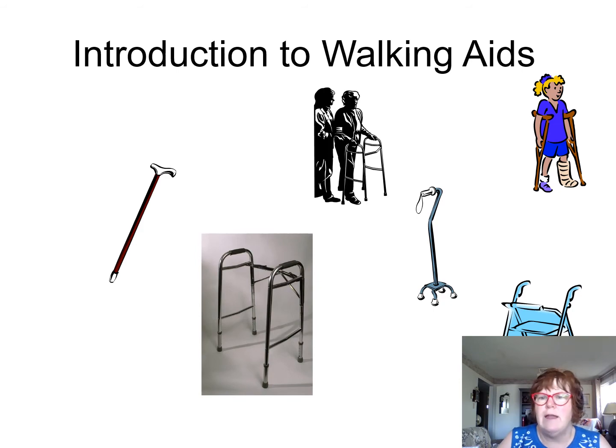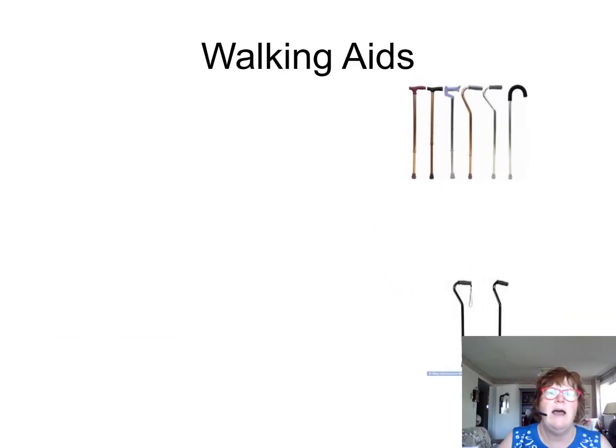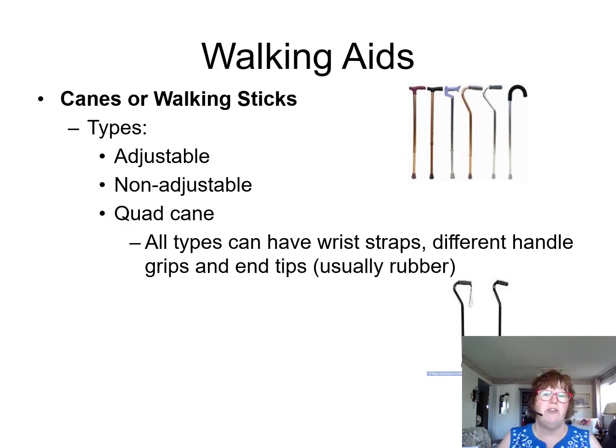Please review your walking aids. You're going to see that there are canes — adjustable and non-adjustable quad canes. A non-adjustable cane is just like one stick with no moving parts. There are adjustable canes, and then there's a quad cane which has four feet on it. All types of canes have wrist straps or different handles and grips, and usually they are rubber at the top.